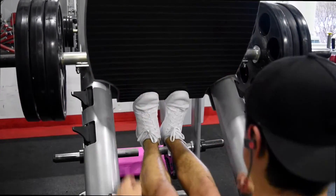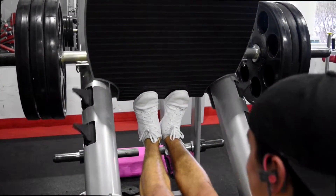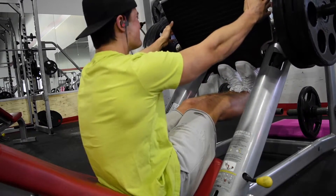The leg press calf raise is really great for the gastrocnemius — as shown on the screen, that is the uppermost part of your calf — and that's going to add a lot of definition that people can see, so definitely don't forget to work that. It works most when your legs are straightened and you are standing up.